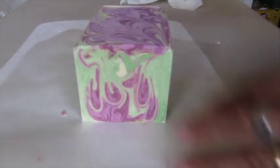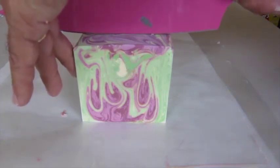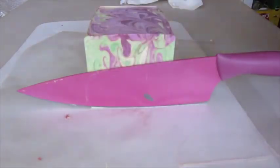To me the success of my soap designs is if it matches the scent and also looks good. And I really think that this matches the scent of passion fruit.